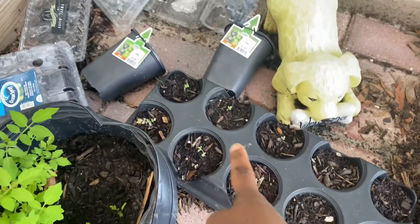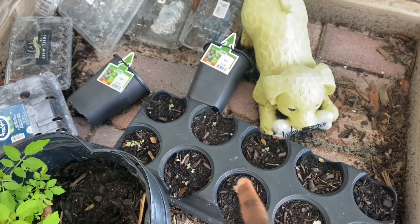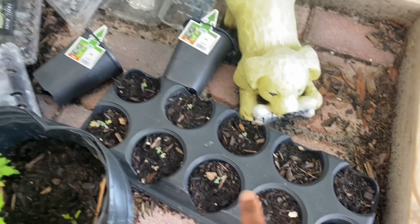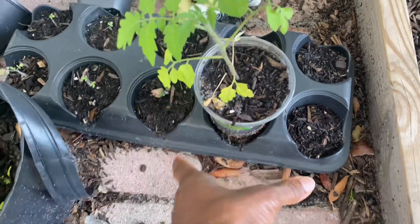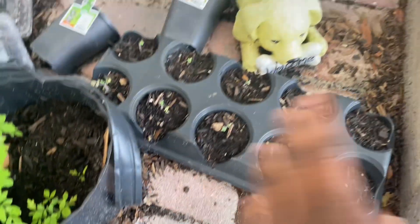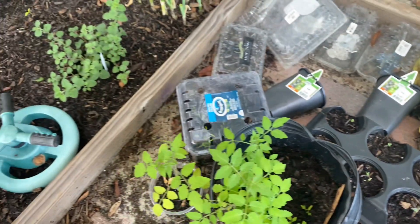I'm also getting rid of this — this is not even the best way to grow anything because the soil is so compacted and tough. It's supposed to have these things sitting down in there just to hold it, but I decided to try something and it did not work. That's what you do not want to do.